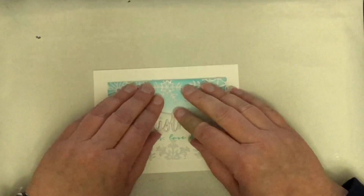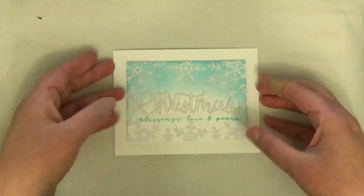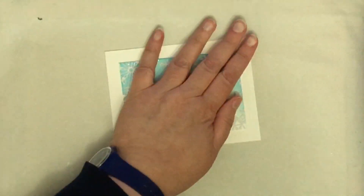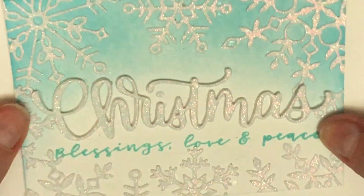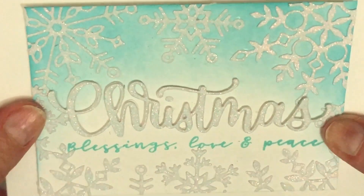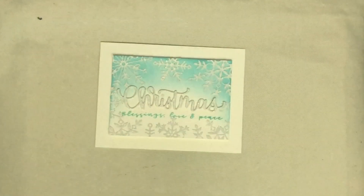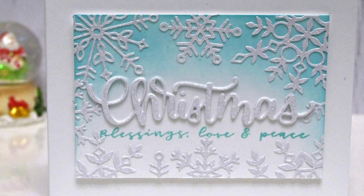I hope you can see the inspiration I took from Jen's card but also see that I've made my card my own and made it different enough. I'm giving you a close-up of all that sparkle from the glitter cardstock and the beautiful ink blending behind the snowflakes. Thank you very much for watching — see you again next time! Bye!